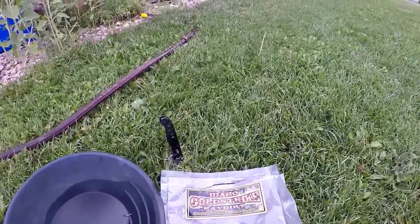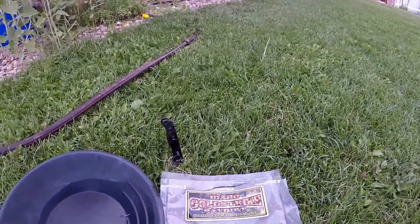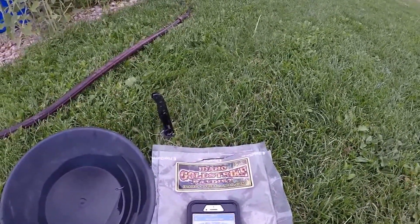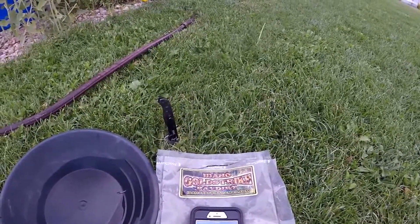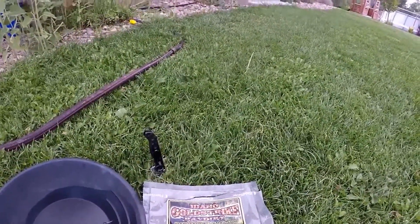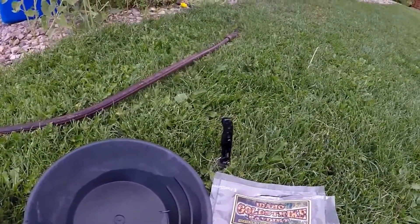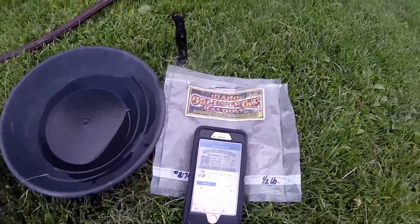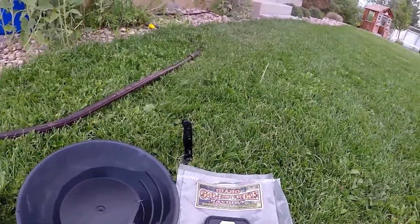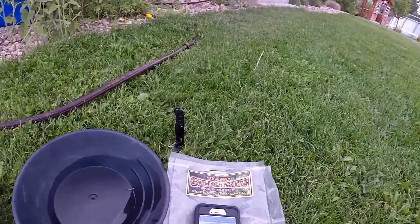Skyler from Utah Treasure Hunters, just getting to a bag of pay dirt from the guys at Idaho Prospecting Supply — from the Rocky Mountain dig that Ryan put on. The product is Idaho Gold Strike pay dirt. This is the second bag; I bought two half-pound bags, I think they were $15 a piece. I was really surprised for pay dirt — they're pretty decent. I bought one bag as a gift for my grandpa, and he kind of poo-pooed it, but once we got into it, it's kind of exciting.